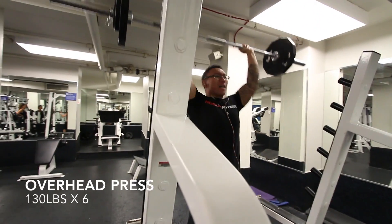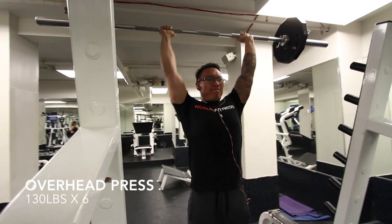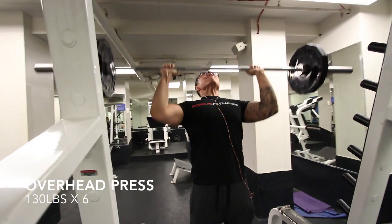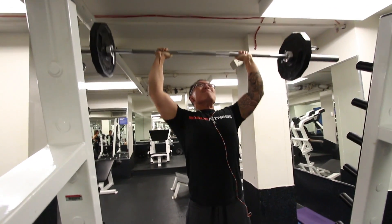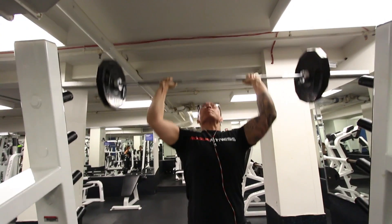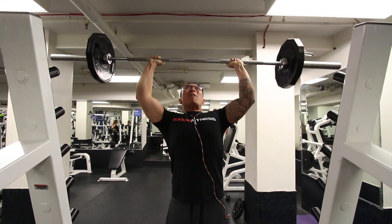Now, overhead press — I felt kind of weak. You're supposed to do one set of ten, but I only did six for 130. My overhead press has really been difficult lately. I'm not sure why; it might be because everything else is so taxing.